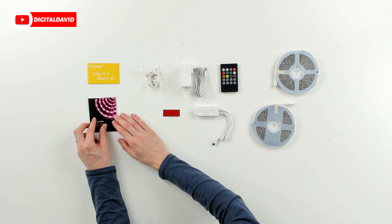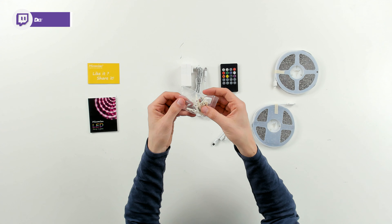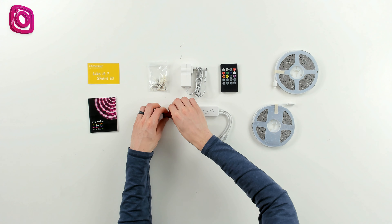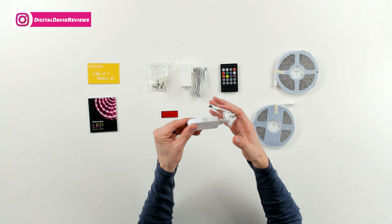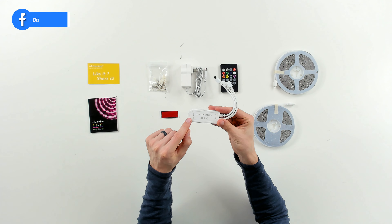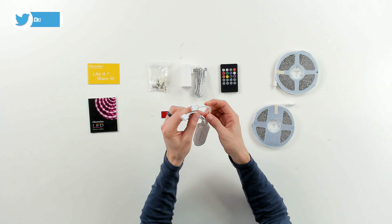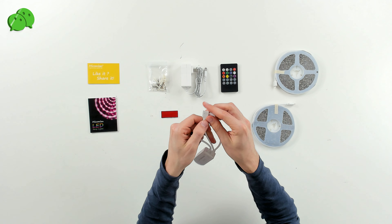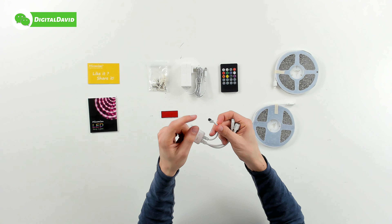We also have our product specs right there — 40,000 hour lifespan and their SMD 5050 RGB LED strip lights for the chip. Then we have more permanent clips that screw in and fasten to a wall if you want to use those to keep your strip in place. We have adhesive backing that can be used for the LED controller, and our input is DC 24 volt with output connections for the two strip light reels.